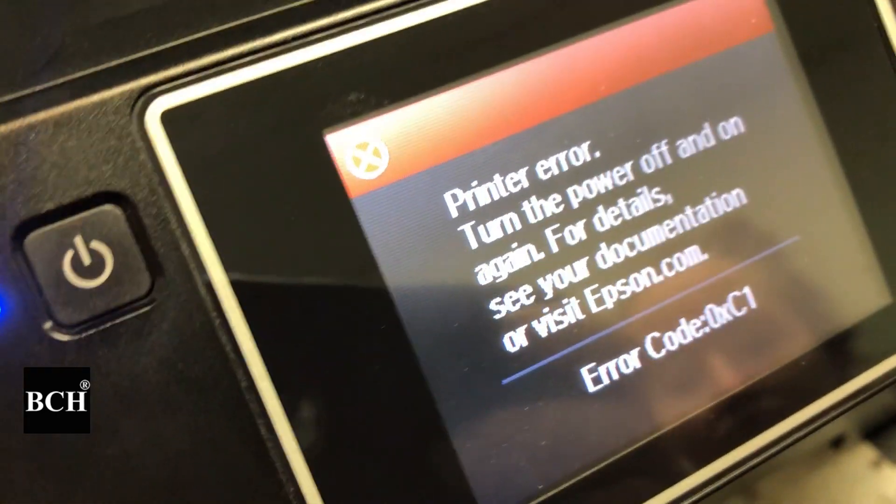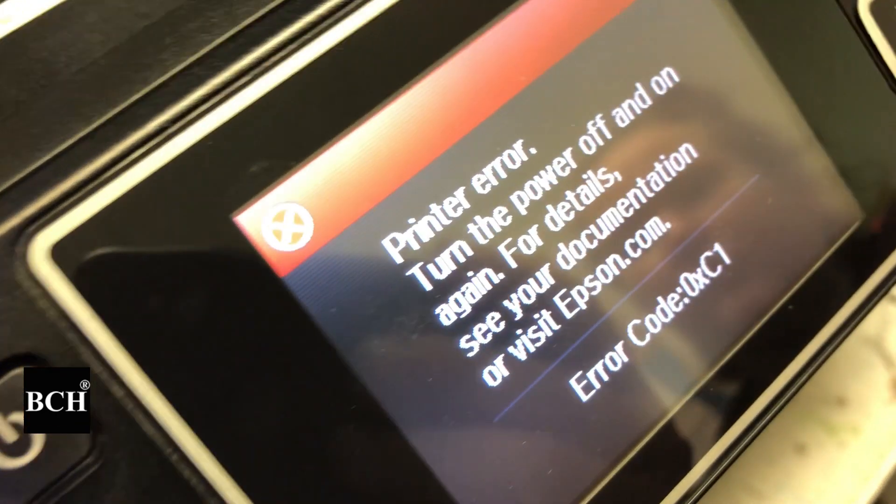Hey guys, this is Kevin. Today we want to discuss the error you get after changing a printer ink cartridge.